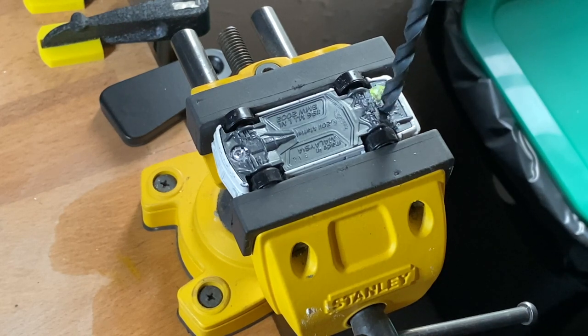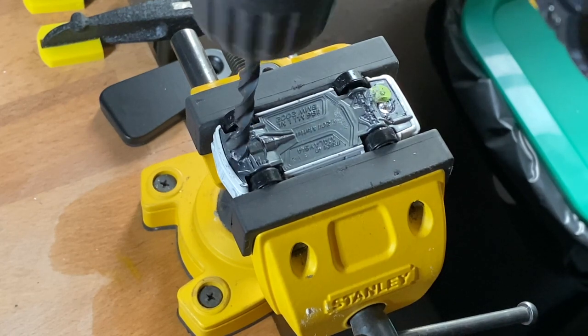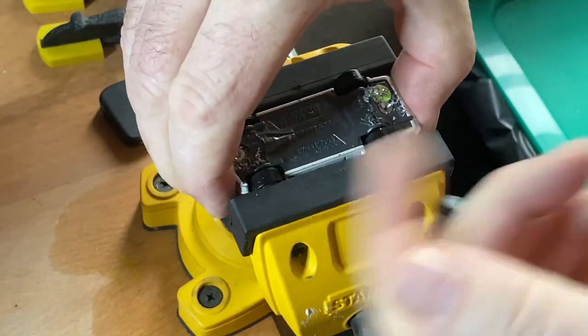I use a bench vise for safety whenever I'm using a drill, and the plastic base on this car makes it quite easy to drill out the rivets, which is step number one in disassembly.